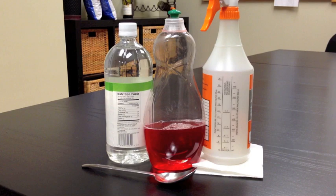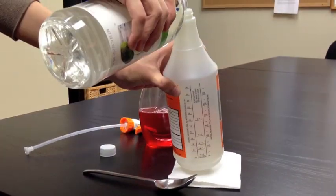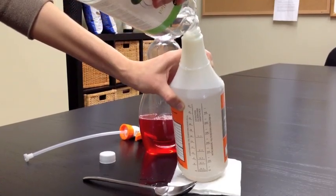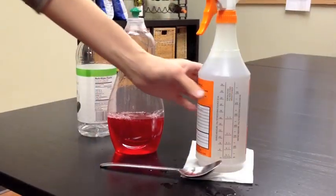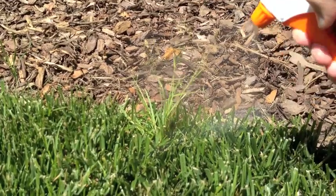With an acidity of 5% or more, fill the spray bottle with vinegar. Now add 1 tablespoon of dish soap. Close the spray bottle and give it a quick shake to mix the materials.